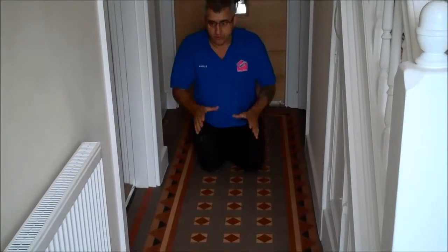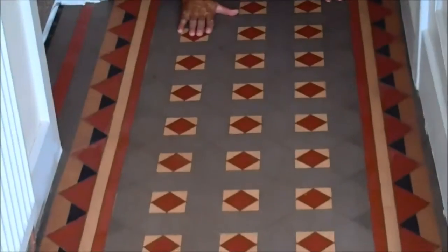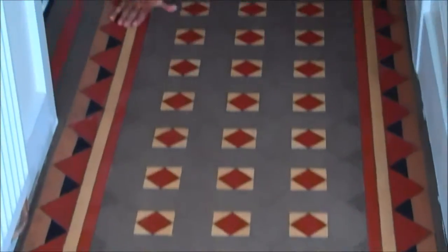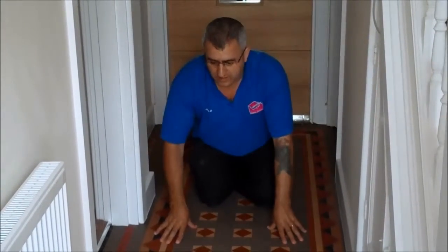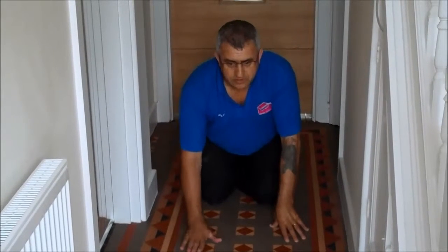This Victorian floor in the hallway — we just finished restoring it, making a real difference. We've removed all the paint bits, scrap, everything. So that's the floor — it's been restored and it looks brand new again. So if you have a floor like this and you think it cannot be restored, yes it can — and it makes it look brand new again. This is ready to be sealed.